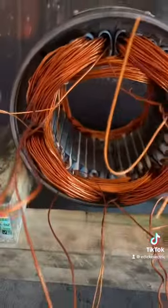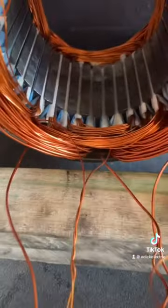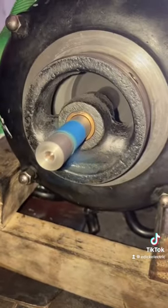Once you do that, you get them all stuffed in. All these leads sticking out are starts and finishes for each individual group — if I hook them up wrong, I'm going to have a bad day. Once I do that, I tie it, dip it, bake it, meg it, and she's off to bore some more cylinders.